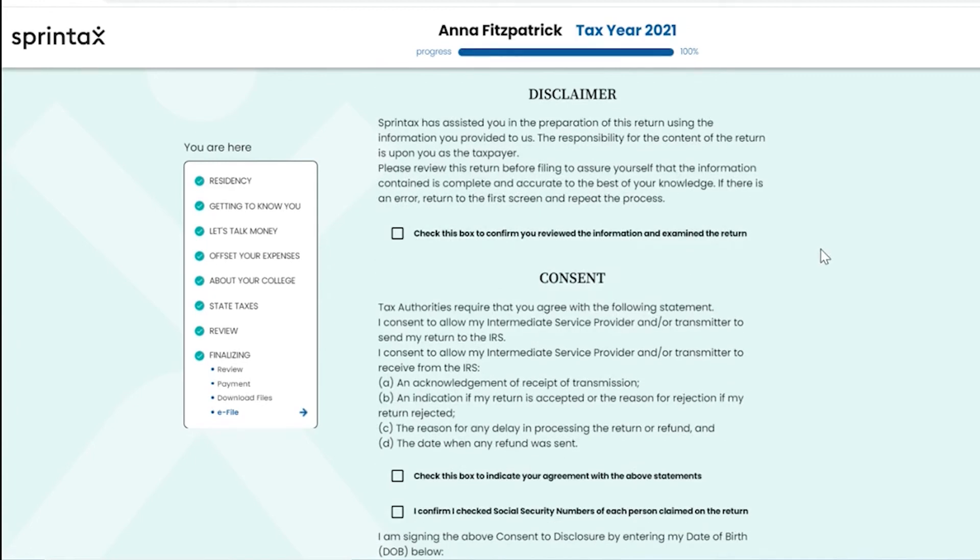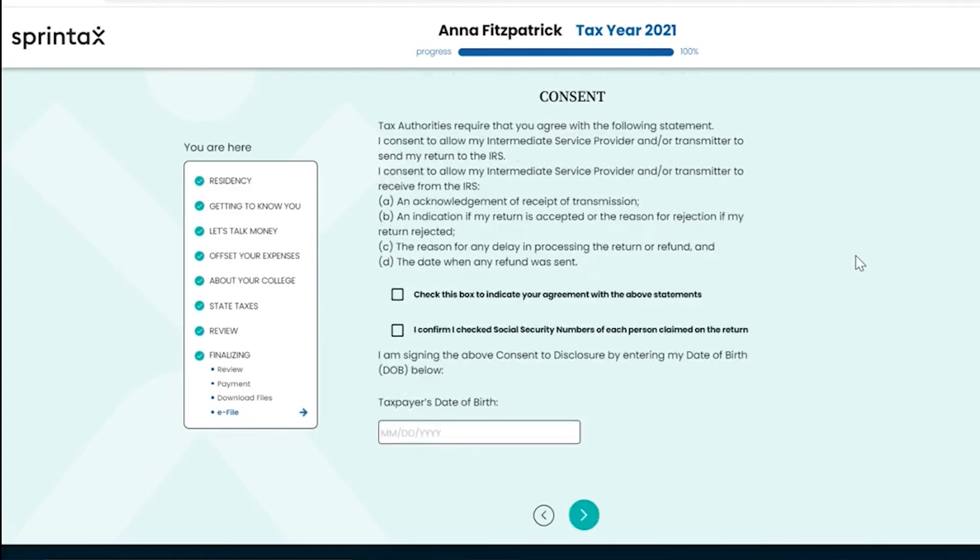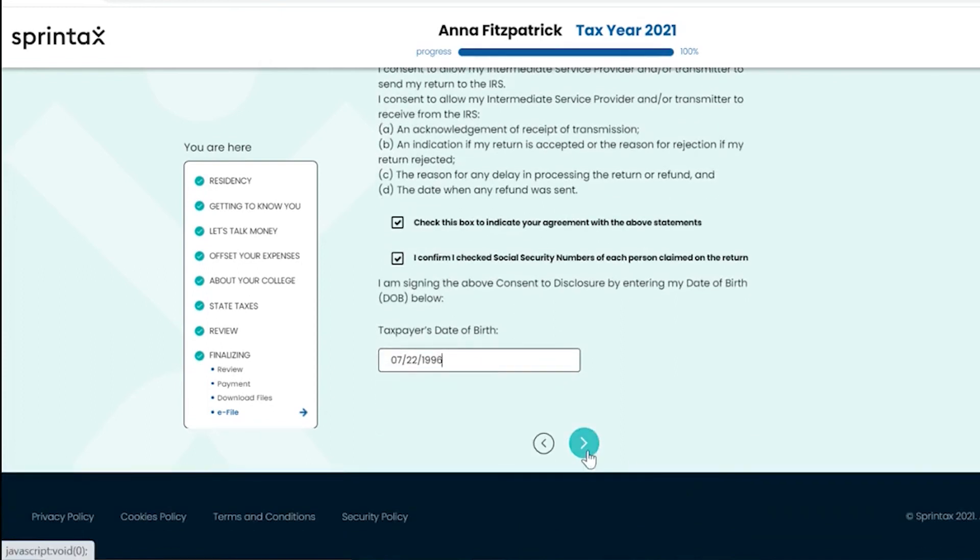You will be required to read the disclaimer and confirm that you have reviewed the information you have entered and examined your tax return. You will also be required to read the consent statements and confirm your agreement with these statements. You will need to confirm that the social security numbers of each person on the return are correct, and sign the above consent disclosure by entering your date of birth. Once ready, you can select the arrow to proceed to the next step of the federal e-filing process.